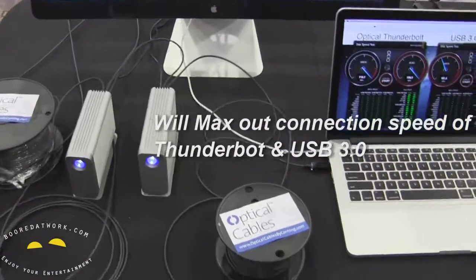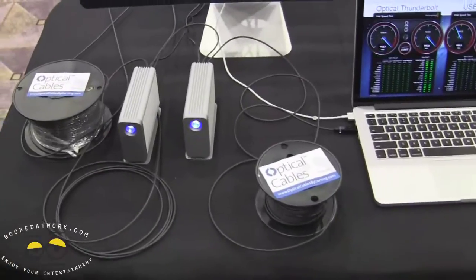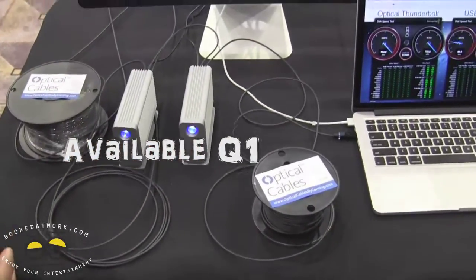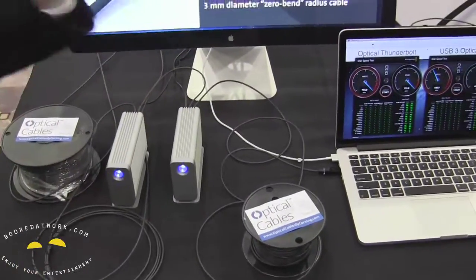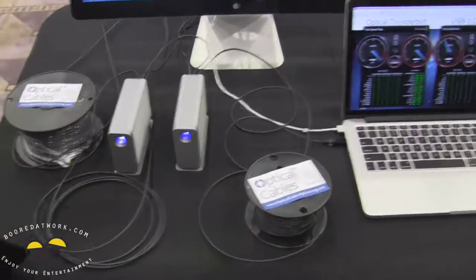Are these technologies currently in the market or are they slated to be released in the near future? They're slated to be released this quarter. So we'll be releasing those here in the first quarter, both on USB 3.0 optical and on Thunderbolt. They'll be coming to a retail shop near you very soon.